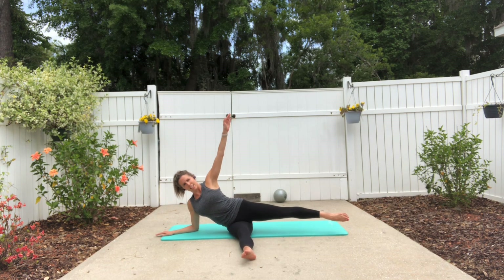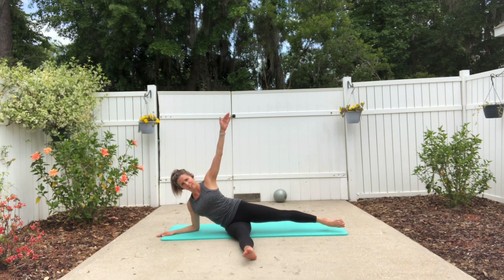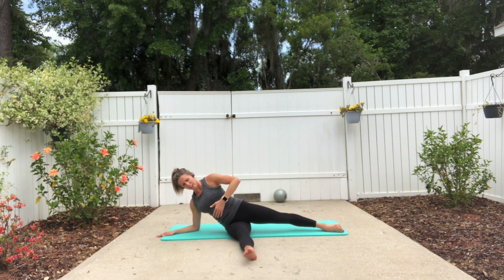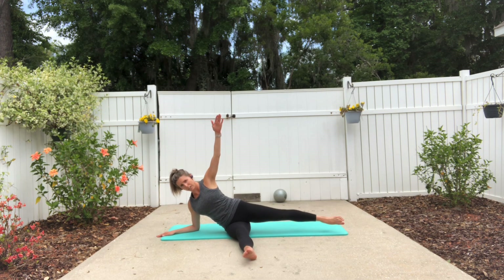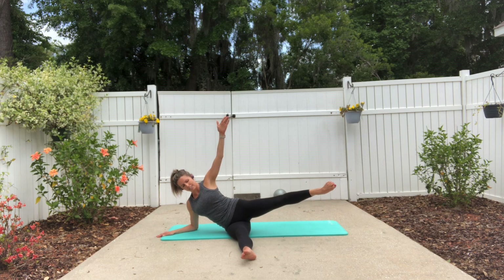Now stay there — we're going to lift that leg up a little bit and tap it down, and lift and lower. Stay lifted out of this bottom shoulder. Lift and lift and lift, and now begin making circles with that leg, nice and easy.